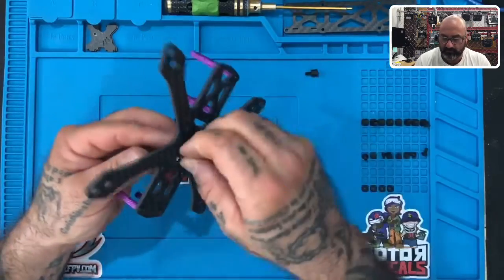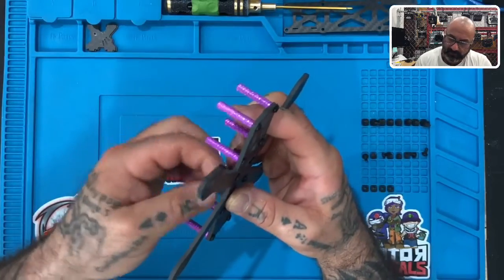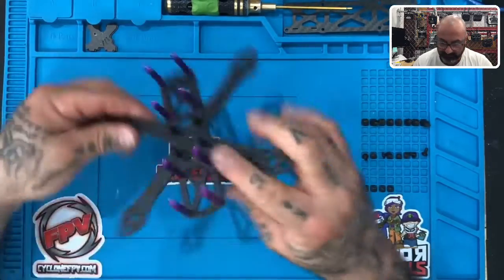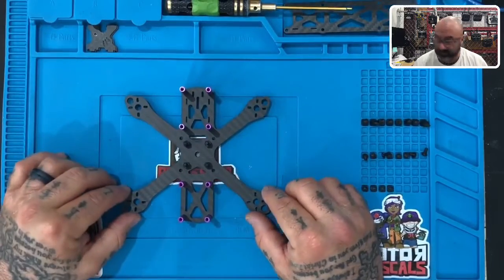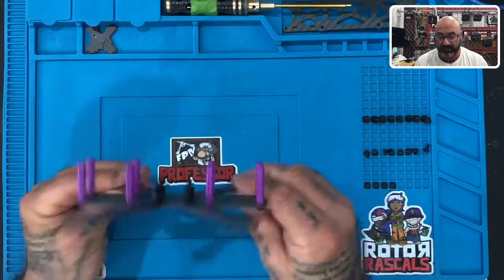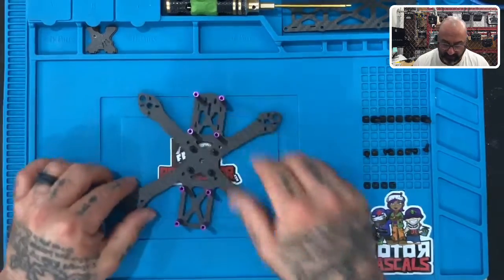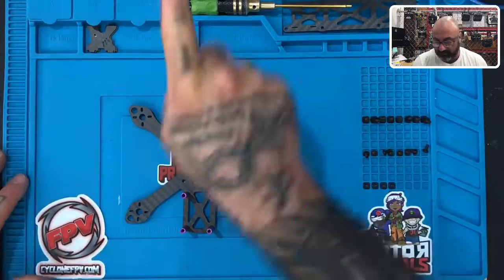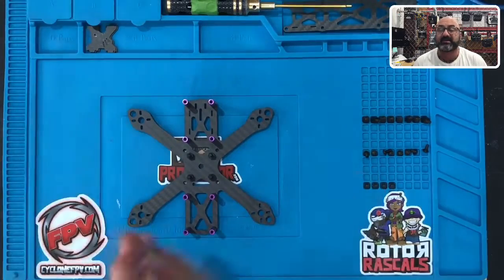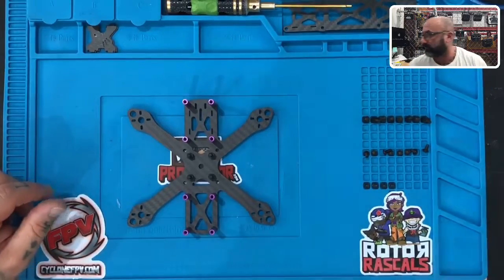All right, one more to go. Once you're done it should look just like this. Make sure to set the frame down again with the back towards you and the front facing away. The next step is going to be to install the ESC and the flight controller, so we'll come back and do that right now.